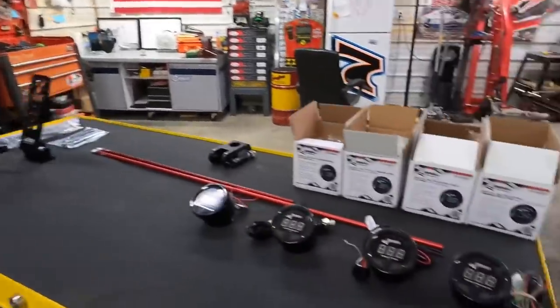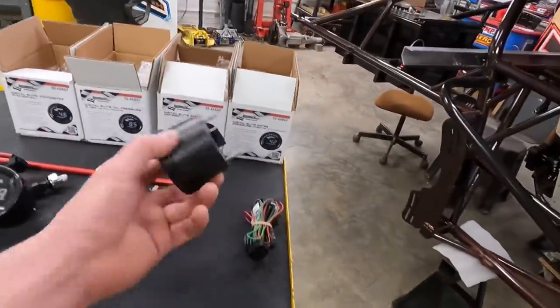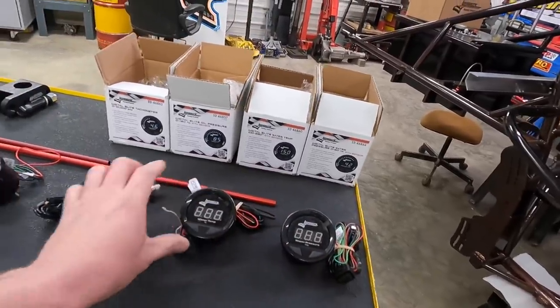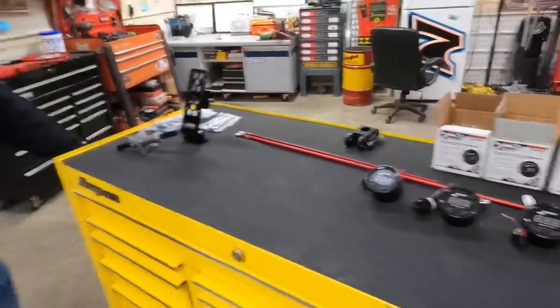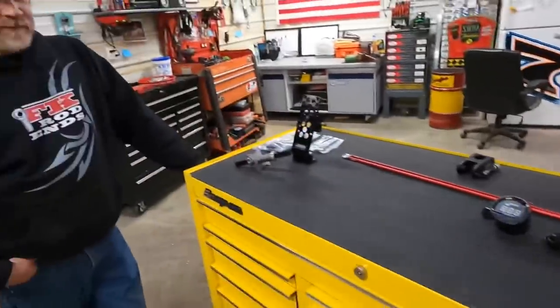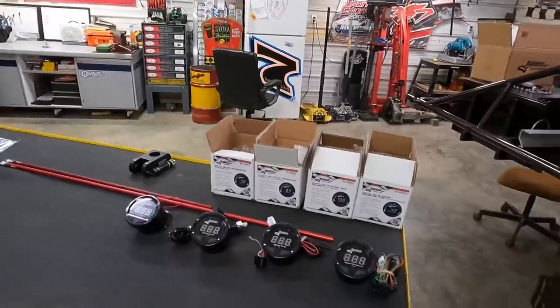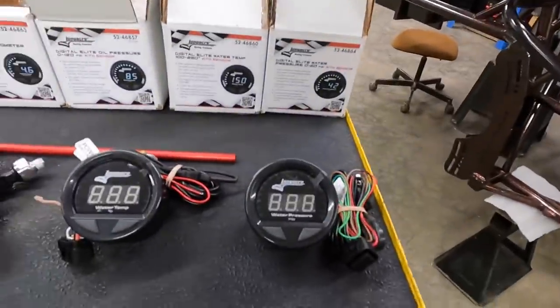It took us like three days to figure out what size hole to drill for these gauges — still didn't figure it out. So if anybody knows where you can get a two and five-eighths hole saw, holler at us because we can't find one. They probably make one — somebody's gonna comment right now and tell me.